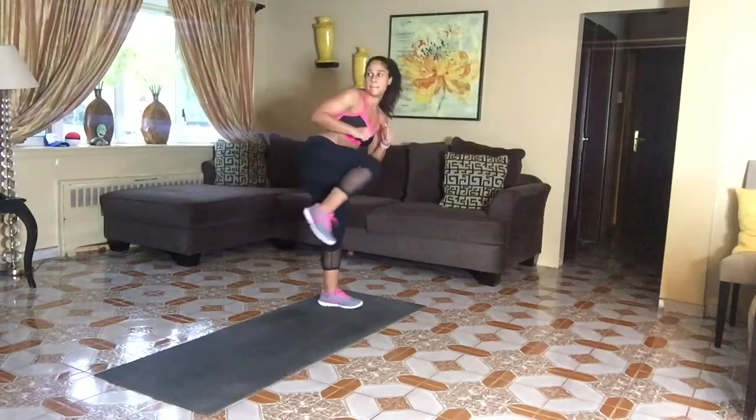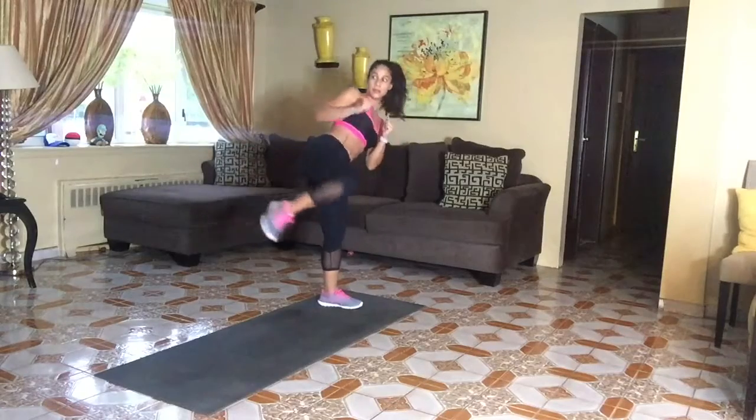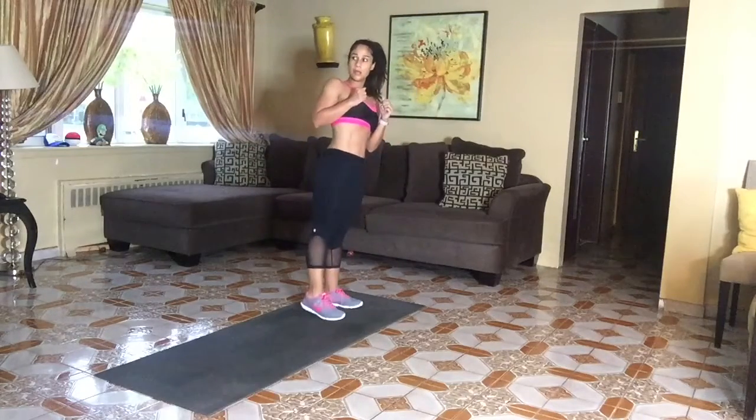One, in, out, in, down. Now we're going to slow down. So really work balance, really work control.